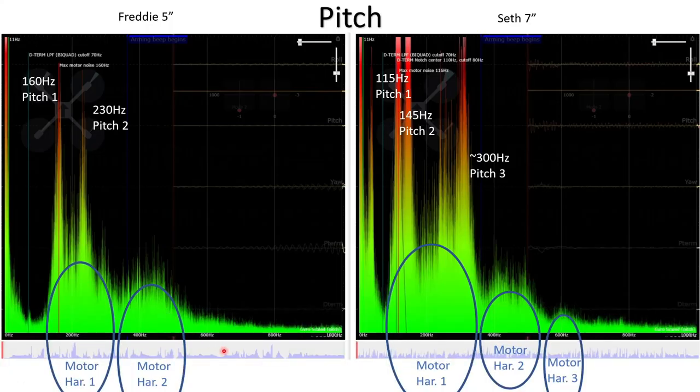Looking at the spectrograph for pitch, we see similar patterns. Motor harmonics are still present — first and second harmonic for both quads. You might be able to argue there's a third harmonic, but it's being heavily attenuated by the hardware low pass filter. For Seth the seven inch, because the third harmonic occurs at a lower frequency, we can actually pick it out — we can see that third harmonic exists. There would be a fourth and fifth, but they're so highly attenuated at high frequencies that they're very difficult to see.